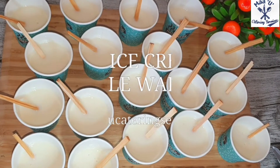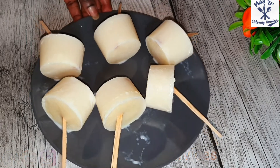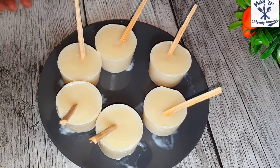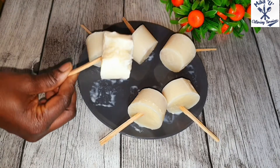Hello everyone, welcome to Miju Kitchen Services. In today's video I'm going to prepare Ghanaian ice cream — we call this a belly wash — and you can see how yummy it looks.